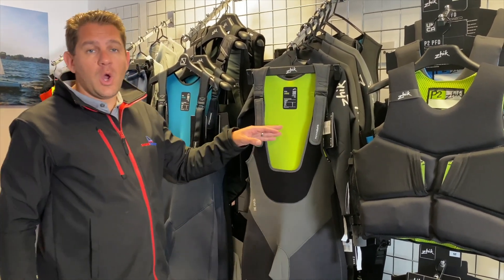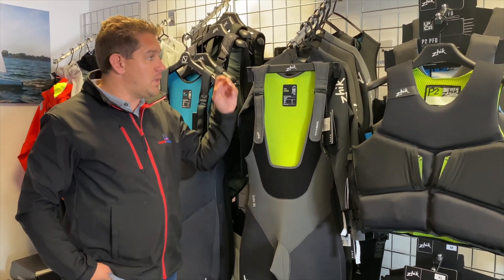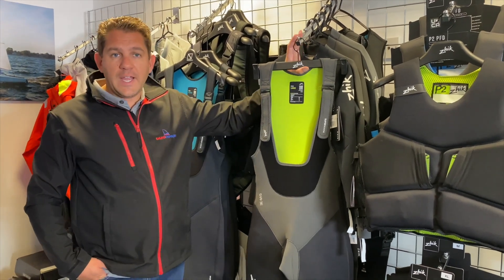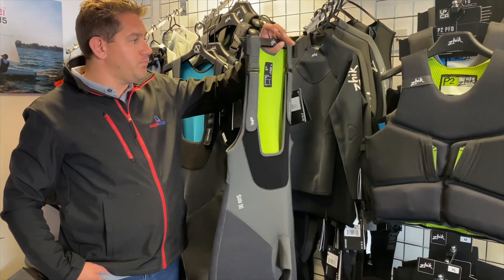The internal lining is really quick drying and also built for insulation to keep the heat in. So if you're wearing this one day, hang it up and it'll be dry the next day and ready to go for the second day of sailing.